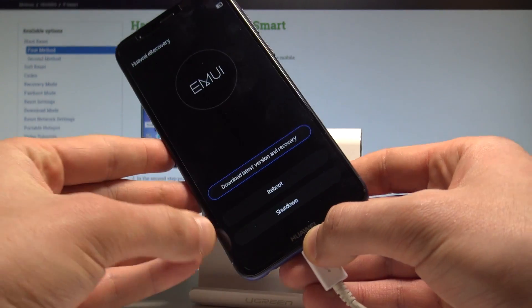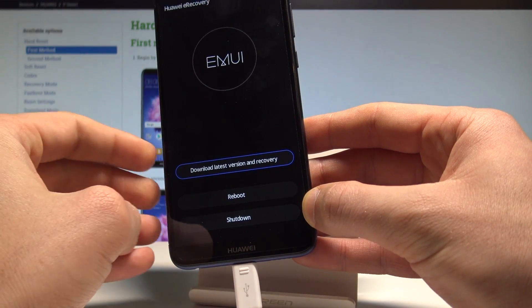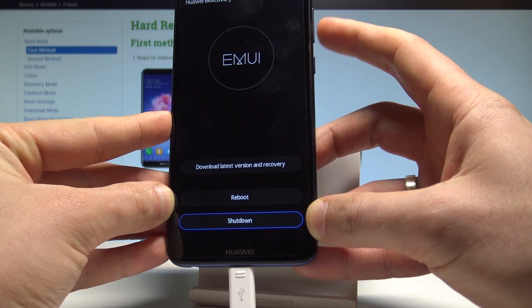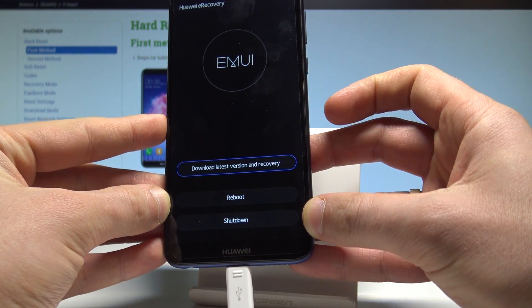You can now release Volume Up. As you can see, the eRecovery mode just pops up — this is the Huawei eRecovery mode. You can navigate using both volume keys and confirm options by pressing the power key.